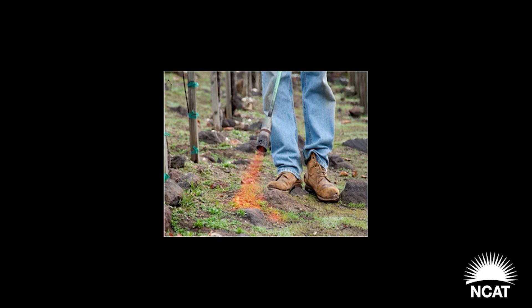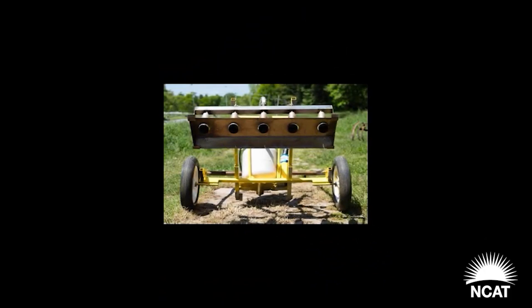Flame weeding is a non-chemical method for managing weeds. It's also attractive due to the lack of chemical residues left on the soil and the water. It controls a wide spectrum of weeds, and the weeds are also incapable of developing resistance to flames. Additionally, it's compatible with no-tillage production systems.